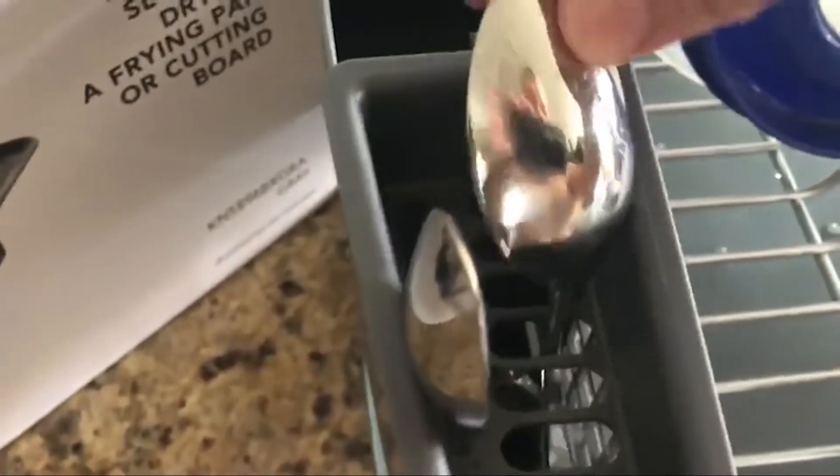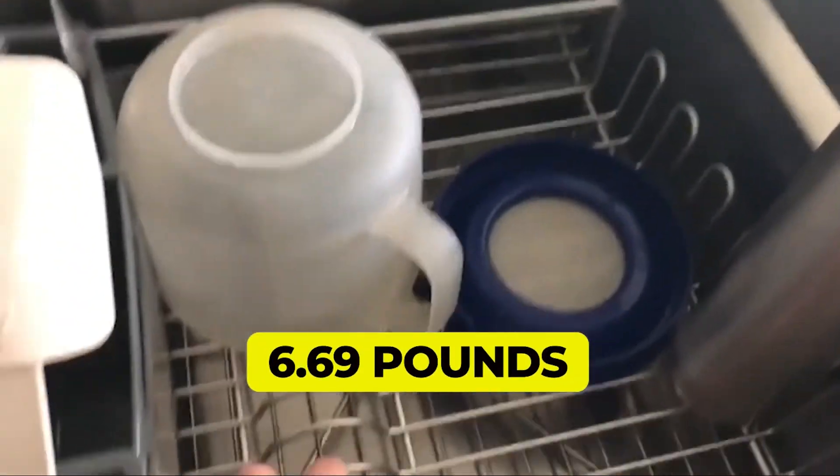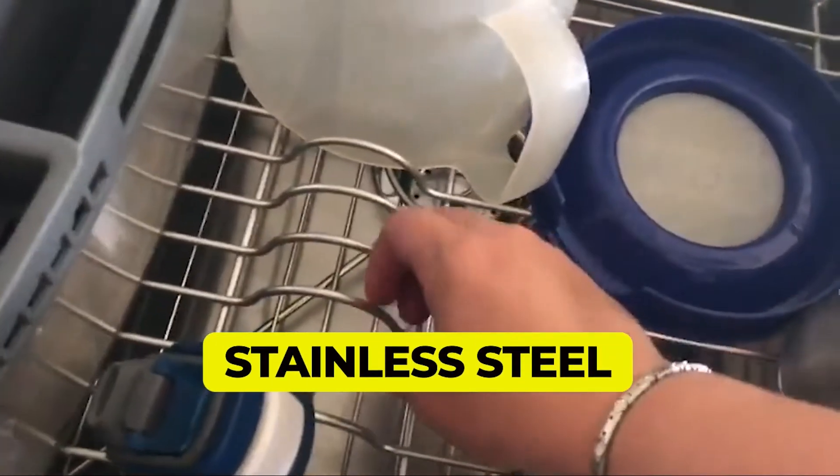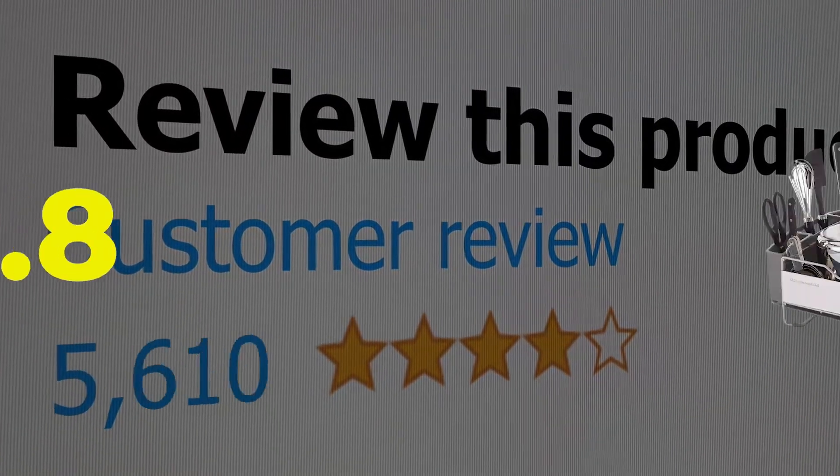Features: slanted drip tray for drainage. Weight: 6.69 pounds. Material: stainless steel. This product's customer review is 4.8 out of 5.